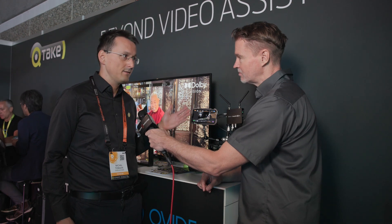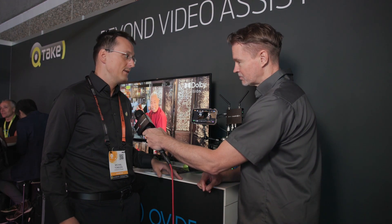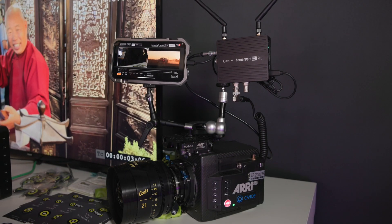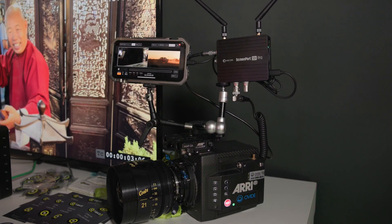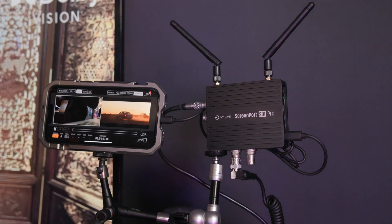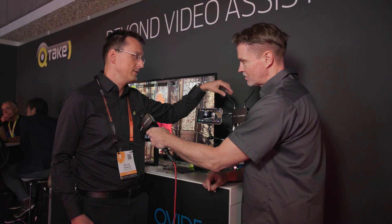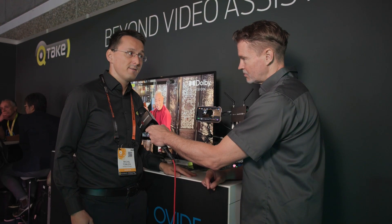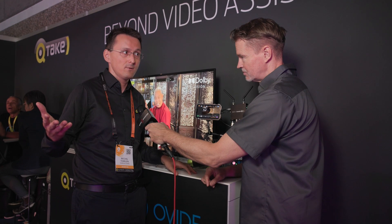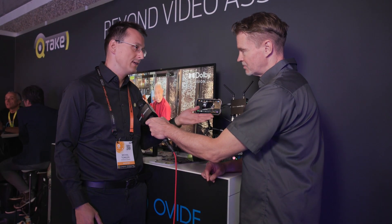That could be an iPhone, iPad, a Mac, or even an Apple TV over the network. It takes SDI as its input and it can output over three different ways: either using a USB-C cable to your Apple device, an Ethernet cable to your router or access point, or the built-in antennas for Wi-Fi. You could connect to an existing network or just make your own with the built-in access point mode.